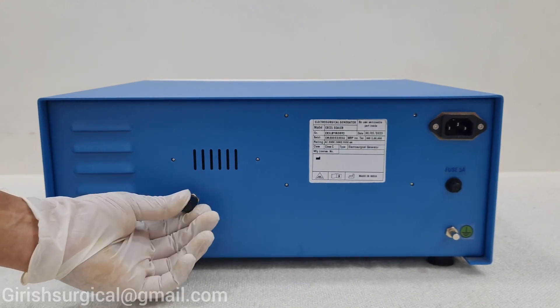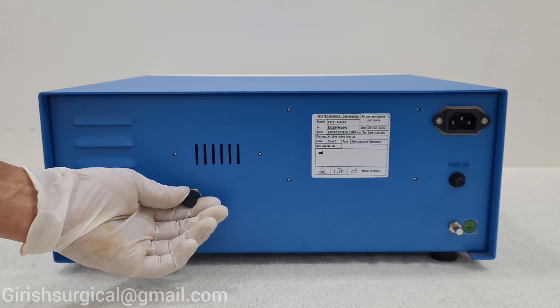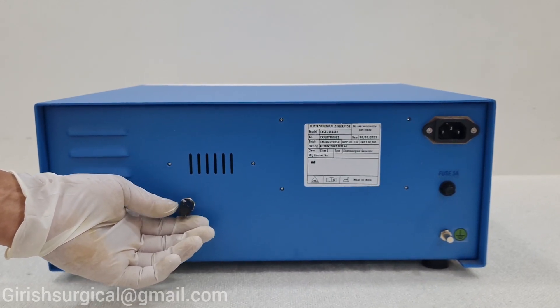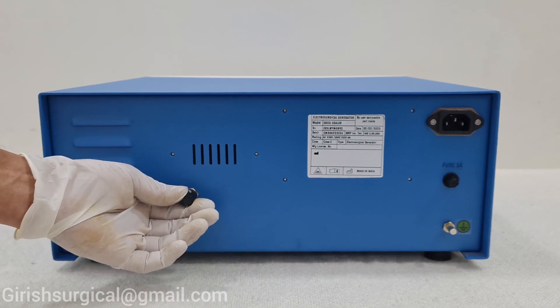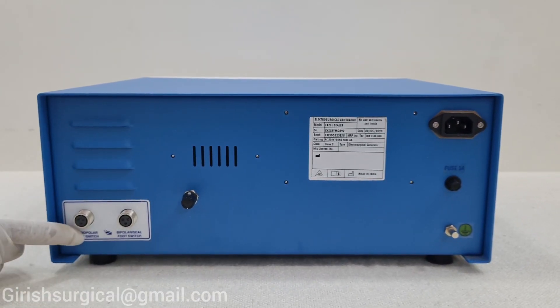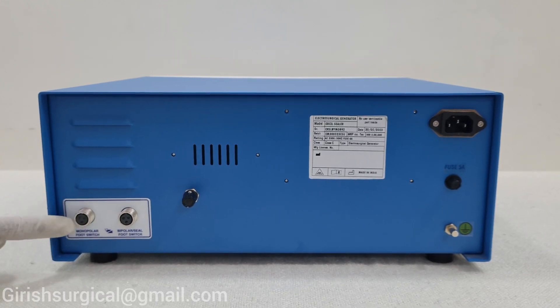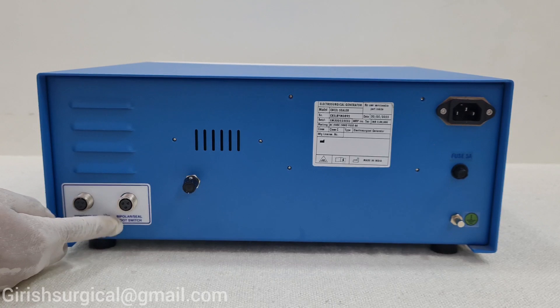Here is the volume knob. When you use the machine, the volume comes when you press the foot switch or the hand switch pencil — it indicates that the machine is working. With the volume knob you can control it. Here you can insert the monopolar foot switch, and this is for the seal foot switch.